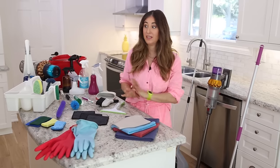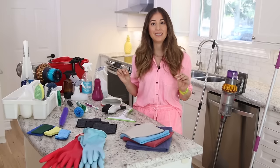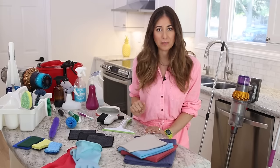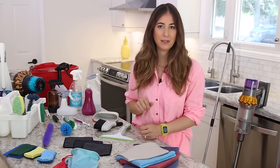Don't freak out. I know what you're thinking — that's a lot of cleaning tools. But in this video we are going to talk about essential cleaning tools and how in each category to pick the right one for your home, so that you don't feel overwhelmed and you actually have the right stuff to get the job done.